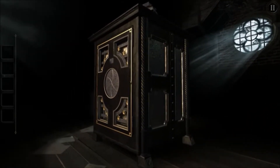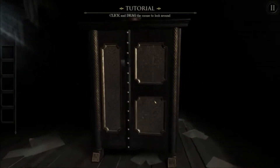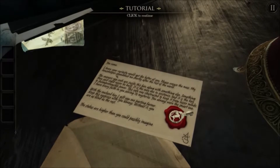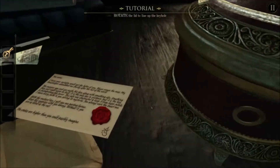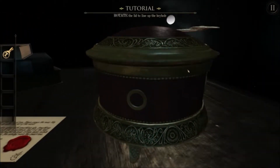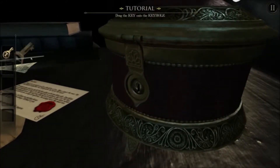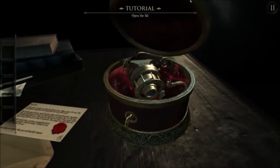Tutorial. Click to begin. Click and drag the mouse to look around. Double click on the envelope on top. Slide — cool, animal motif, rotate. Drag the key, turn the key, open the lid.